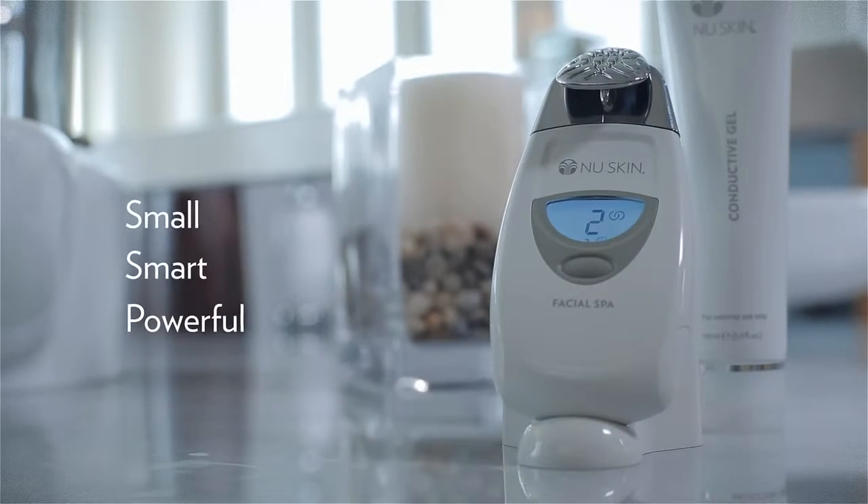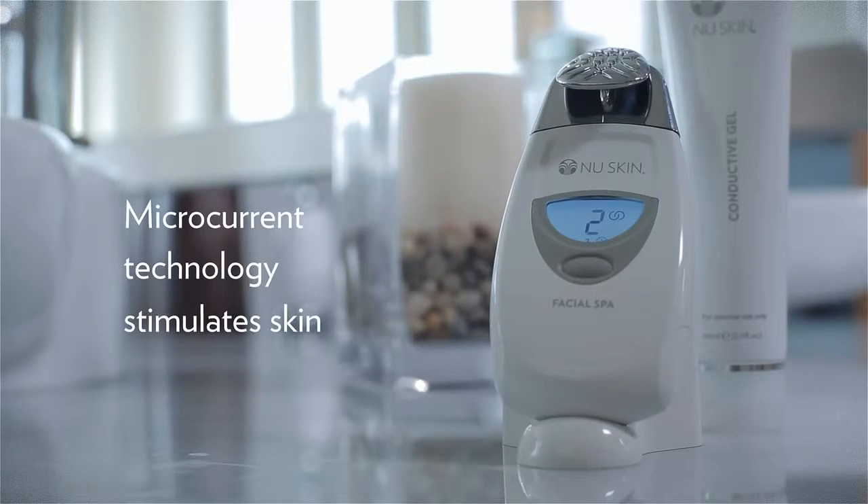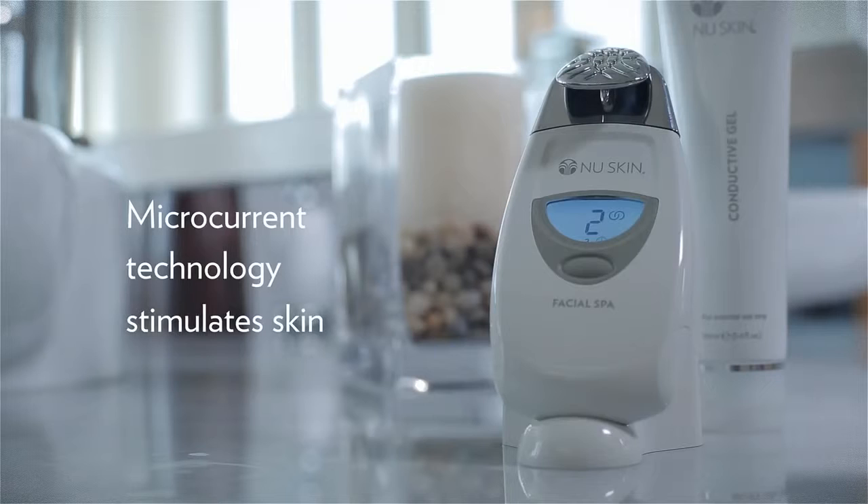Small, smart, and powerful, the spa is a facial toning device featuring microcurrent technology that stimulates the skin. For best results, we recommend using the facial spa two or three times a week as part of the Ultimate Anti-Aging Regimen.